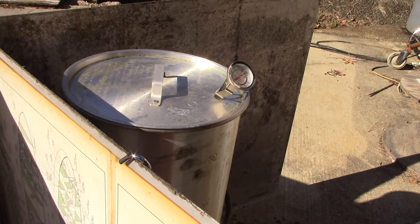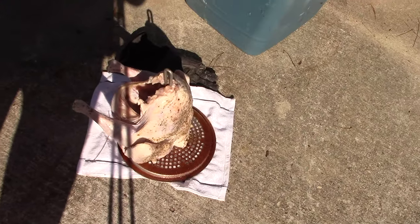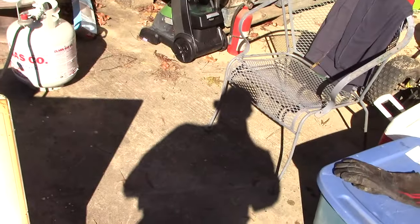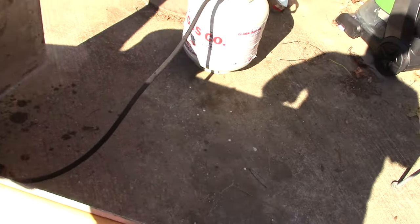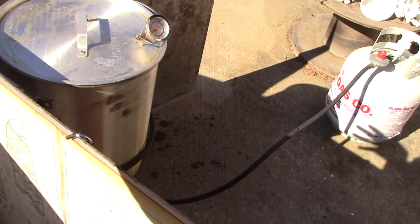We are getting ready to put this other turkey in. Here is the turkey — it is dried off. I've got it sitting there and I'll just set it down there. I'm going to get everything set up and situated. You'll notice we've got our fire extinguisher. We're outside — we're not doing this inside a building. They can burn down. When I put it in the oil, I'm going to cut the gas off so if it overflows, it won't catch on fire.